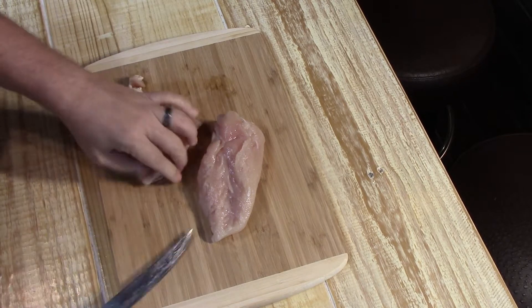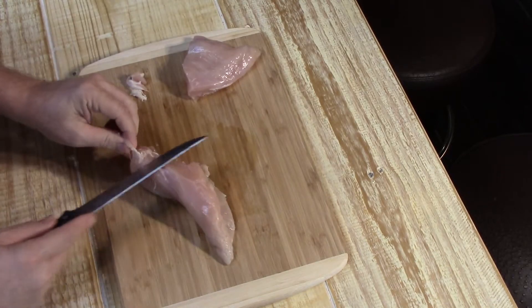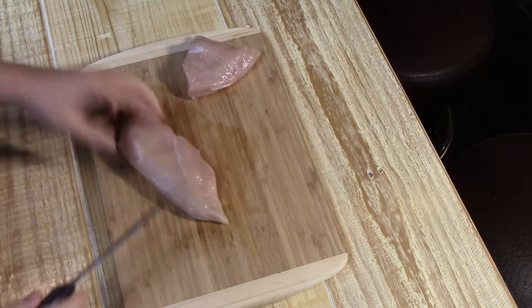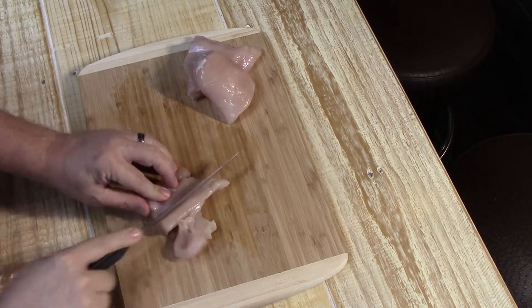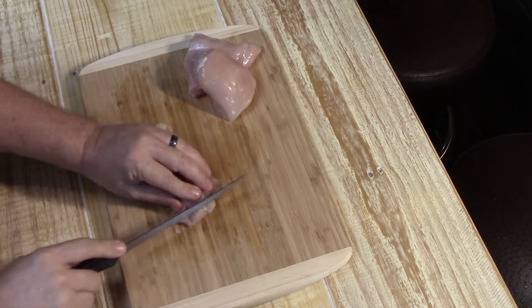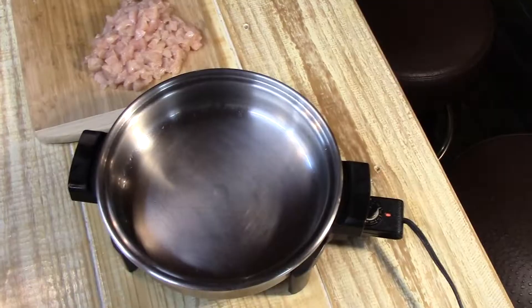Not only is chicken my favorite but it's also highly affordable. I've got some boneless skinless chicken breasts and we're gonna make chicken quesadillas. First I'm just trimming all the fat off because fat's not good for you. I've got about one and a half large chicken breasts here. The quickest way to dice them is to cut like this, then turn it the other direction, and just make nice thin little slices.